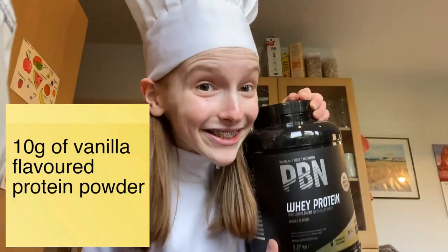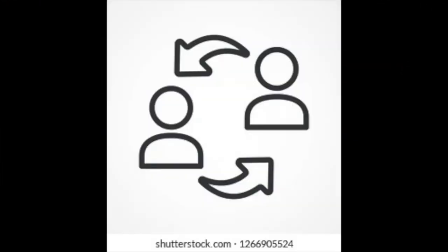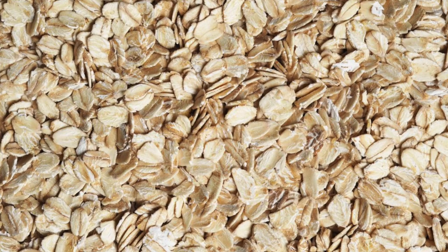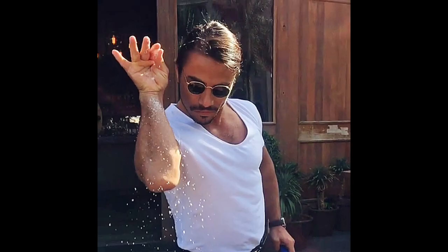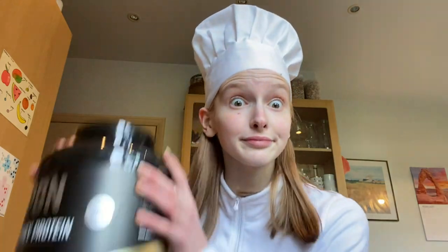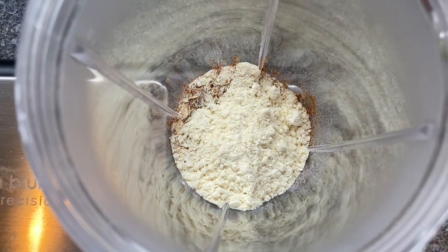It's time to grab your protein powder. It is with great sadness that I have to report that this step is in fact optional — her name is Bella Hadid — and it can be substituted for an additional 10 grams of oats if you so wish. PBN Nutrition, if you want to sponsor me, I love you guys. However, if you choose to go down this route, I would recommend adding half a teaspoon of vanilla extract for a little bit more flavour. Anyways, the protein powder: 10 grams of that stuff. And now we move on to the wet ingredients.